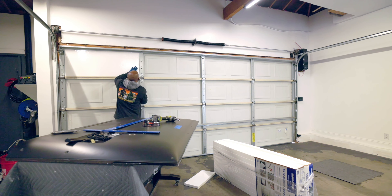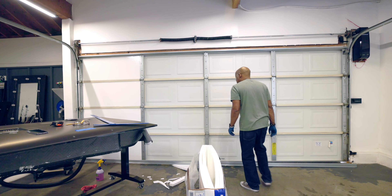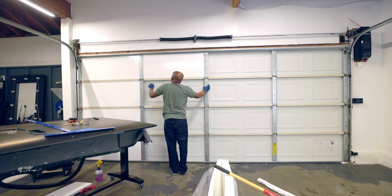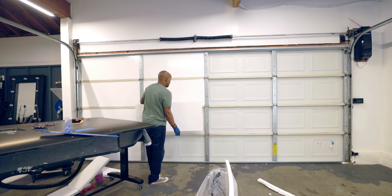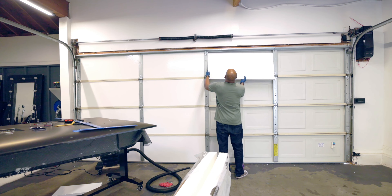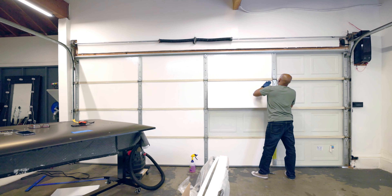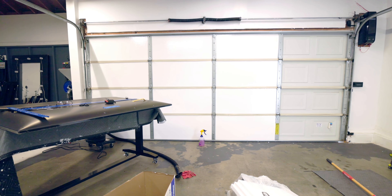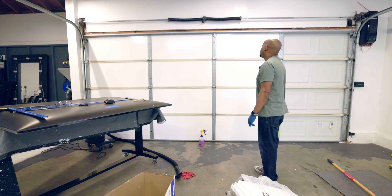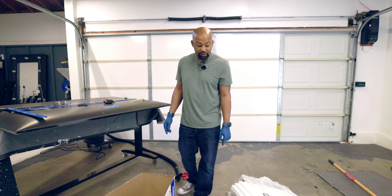Should I paint this part white or black? I just realized that the other box we bought only had seven panels in it, which throws everything off because now I'm missing one. So, back to Lowe's — but I'm going to finish this up first.